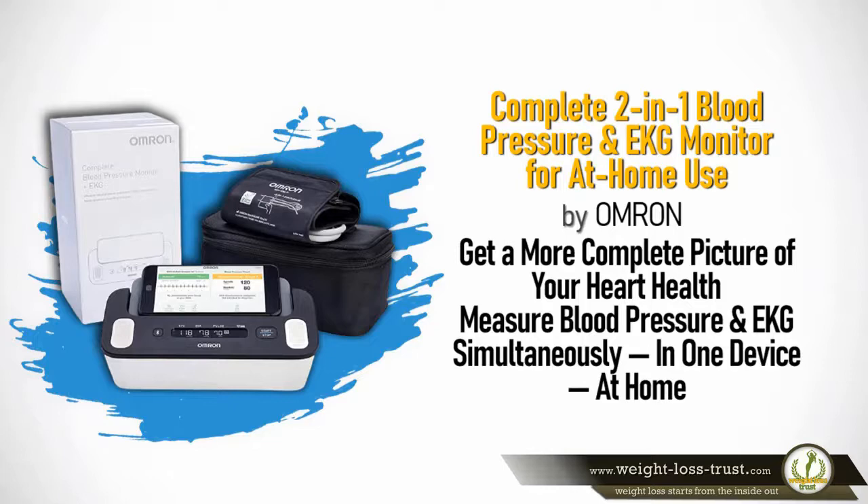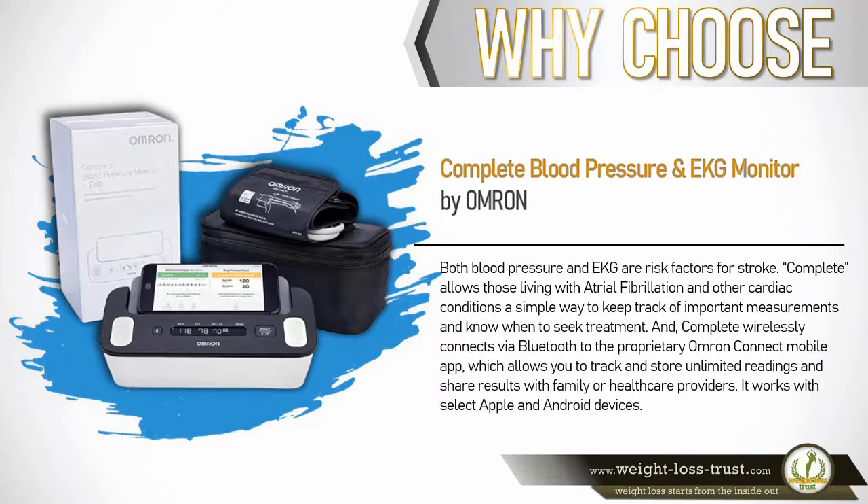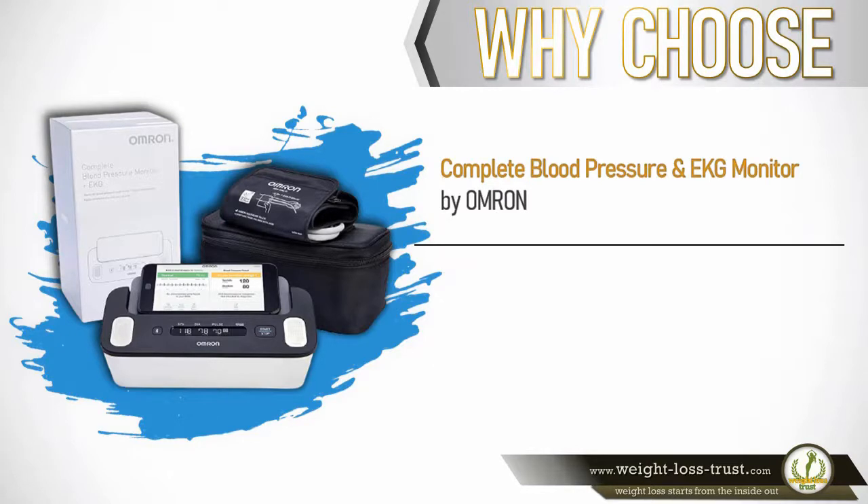Measure blood pressure and EKG simultaneously in one device at home. Why choose the complete 2-in-1 blood pressure and EKG monitor by Omron? Both blood pressure and EKG are risk factors for stroke. Complete allows those living with atrial fibrillation and other cardiac conditions a simple way to keep track of important measurements and know when to seek treatment. Complete wirelessly connects via Bluetooth to the proprietary Omron Connect mobile app, which allows you to track and store unlimited readings and share results with family or healthcare providers. It works with select Apple and Android devices.